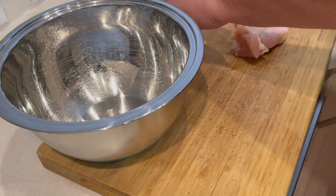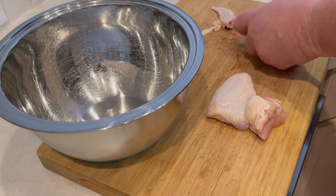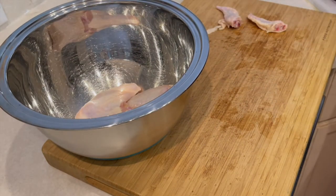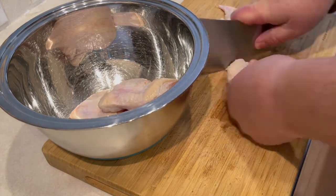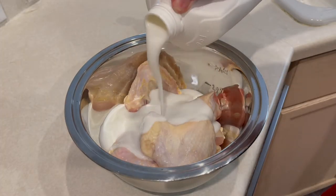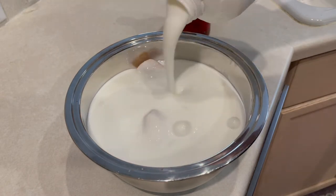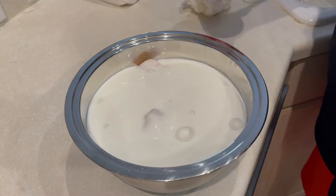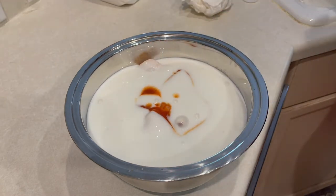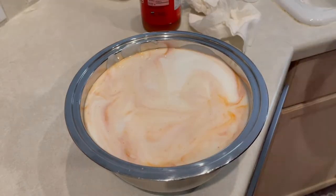We're starting with a package of six chicken wings, unseparated — you want the drums and the flat connected. Just take the tips off and put the wings into a bowl. We're going to cover that bowl with buttermilk, making sure every piece of chicken is submerged. Then add about a quarter cup of Frank's Red Hot sauce, mix it in well with your hand so all the chicken gets coated.